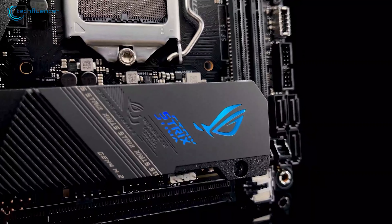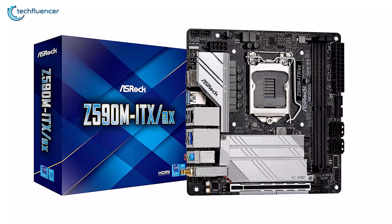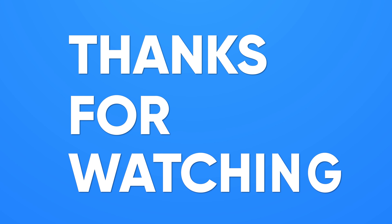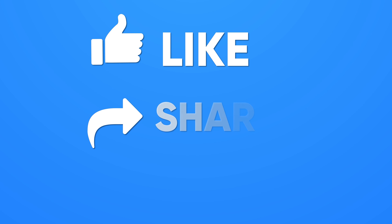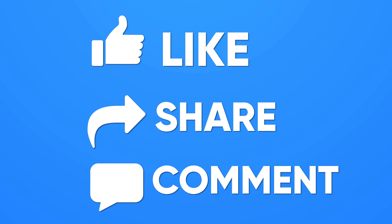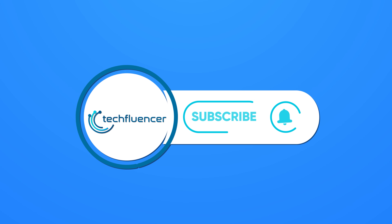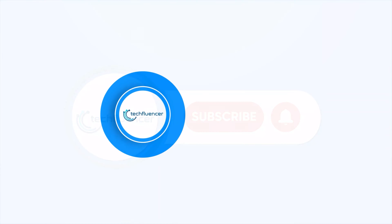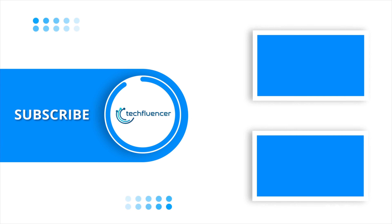So that was all about the top 5 best Z590 Mini-ITX motherboards. Thanks for watching. If you found this video helpful, give it a thumbs up, share it with your friends, and comment below to let us know your thoughts. Subscribe to our channel and hit the bell icon if you want to see more videos like this on your feed.